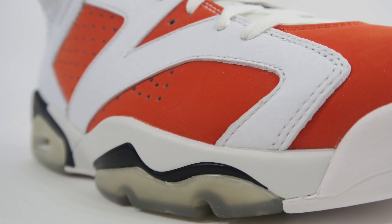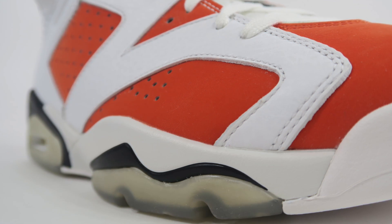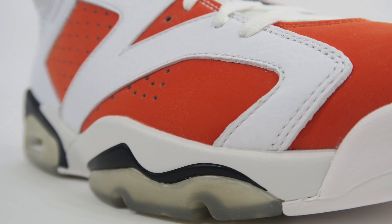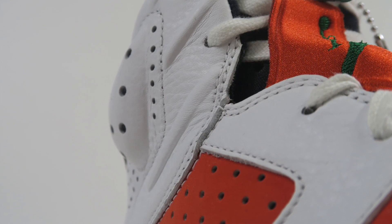As far as material quality is concerned, the orange panels are a synthetic nubuck. The material is just kind of whatever — it's not anything crazy. If you've seen Air Jordan 6s of the past, which includes the Carmines or the most recent release, the black UNC, it's right along those lines. However, the white leather that is overlaid on top of it is really nice and really soft.